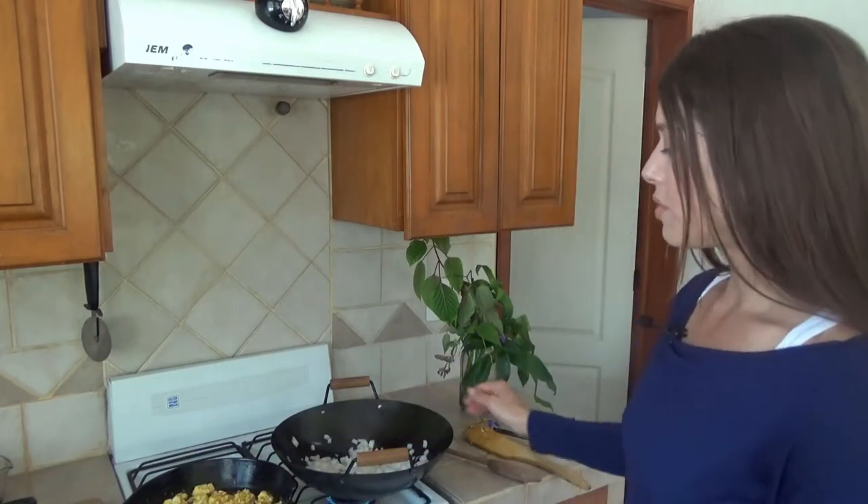The tofu cooked for about three to four minutes on each side. Then I crumbled it, added the spices, and now it's just going on low.